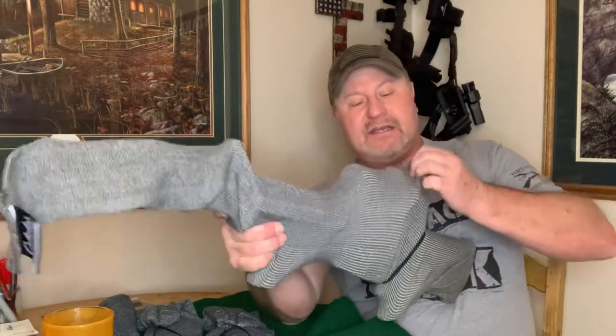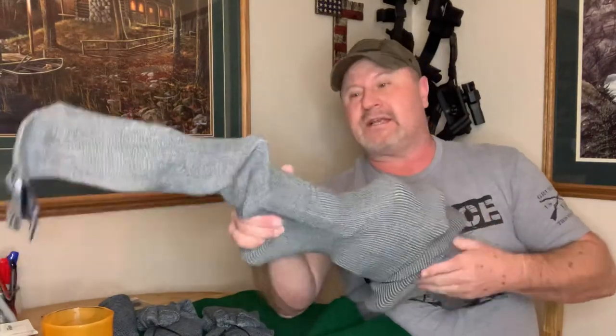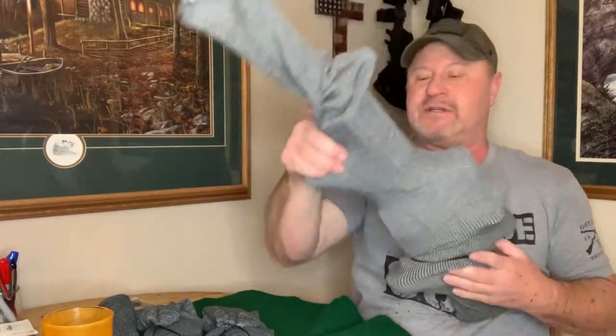I don't have to worry about weapons banging around on each other. It keeps dust off the scopes. I think if you're going to invest in firearms, you should protect your investments. A great way to do that is with a gun sock. Simple, easy to do, and I've got a lot of money in guns — I want to make sure they keep and maintain their value.